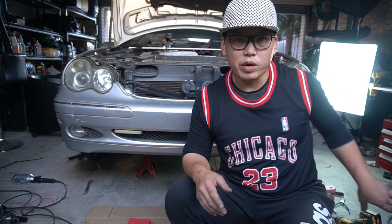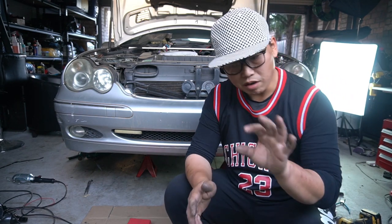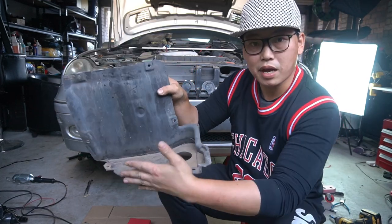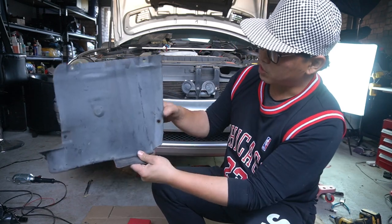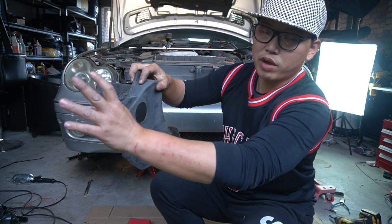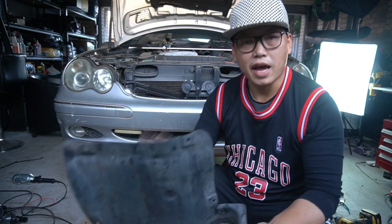How I like to remove the front bar is I like to start off at the wheel well and then remove the wheel well flaps that cover the fog lights and that also go down to the front bar. This part here sits in front of your wheel and then this part here connects to your front bar. What I like to do is remove this first. You need to remove two push clips and then three bolts, and then there's also another two push clips down the bottom and then there is also an 8mm screw.